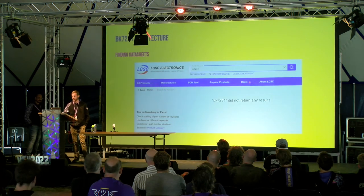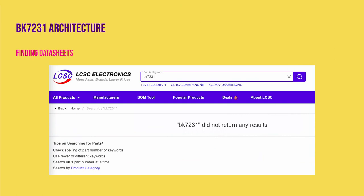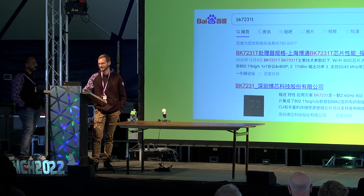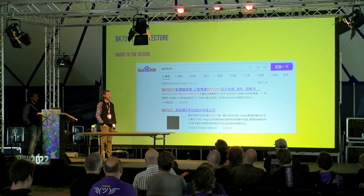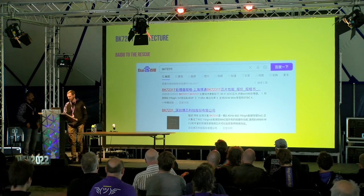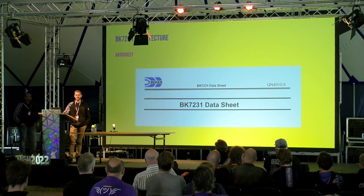We went in search of a datasheet for this new mystery chip. We searched on Mouser, Digi-Key, even Chinese LCSC — we could not find anyone supplying this chip with a datasheet, not on the western internet anyway. Baidu to the rescue: Baidu, the Chinese search engine used almost exclusively in China — when we searched there we got a whole lot further, and some translations later we got the datasheet for this chip.